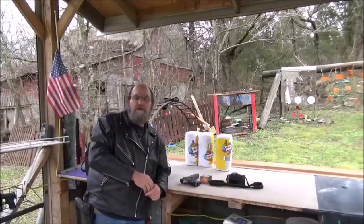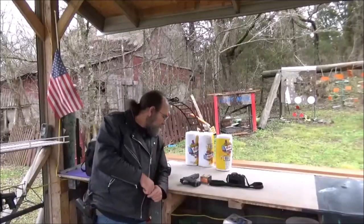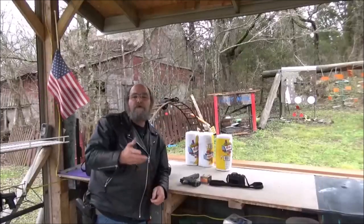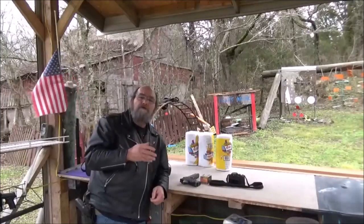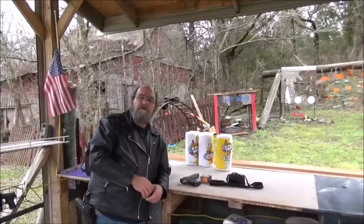Well guys, I appreciate you watching. If you would, throw down some comments, tell me what you think, and throw down some comments about the Desert Eagle — it is one of my favorite plinkers to shoot, no doubt. If you are able, hit us up on Patreon, and please like, share, and subscribe. Again, thanks for everything. Until the next one, I hope that all of y'all have a fantastic day.